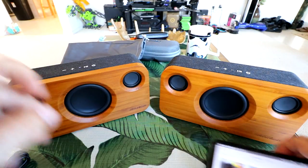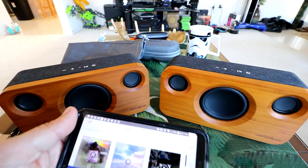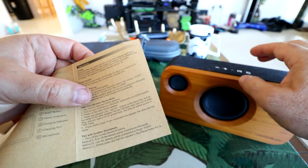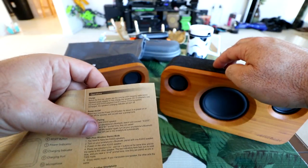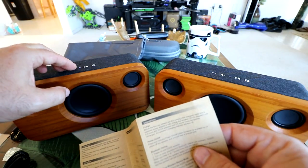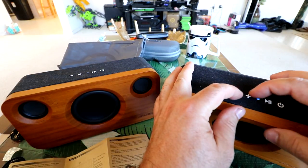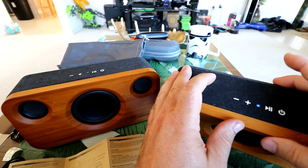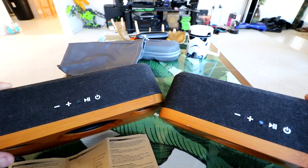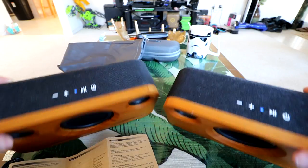Let me try to pair the second speaker. To link them, you need to press volume plus and minus at the same time. I pressed the two buttons on the first one and it gave me a tone. Then on the second one, plus and minus are pressed. I heard two little ticks and both lights are on solid — they're paired.